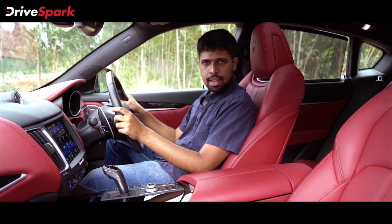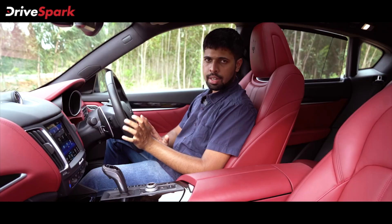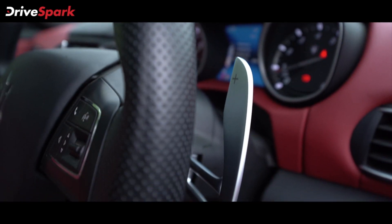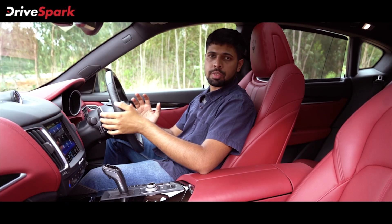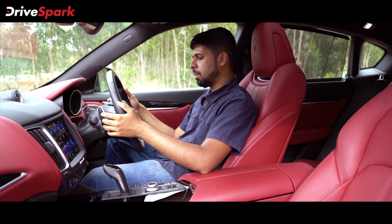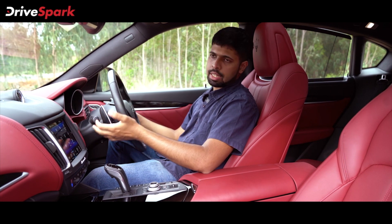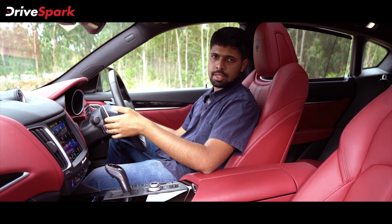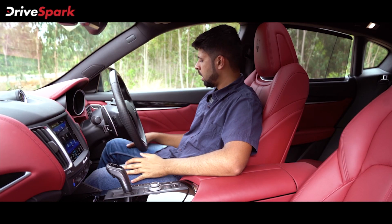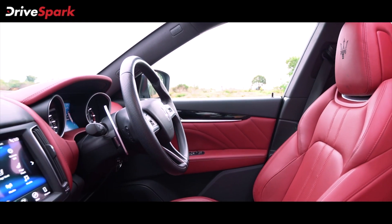The steering wheel is nice and chunky, feels great to hold, and is leather wrapped. You've got the Maserati Trident in the center and paddle shifters to both sides of the steering wheel. The paddle shifters feel great — they are finished in a single piece of aluminum. There is one stalk at the rear behind the paddle shifter that controls the demisting and wiper functions. On the driver's door you've got the buttons for the power windows and mirrors, and that pretty much sums up the cockpit and interiors.